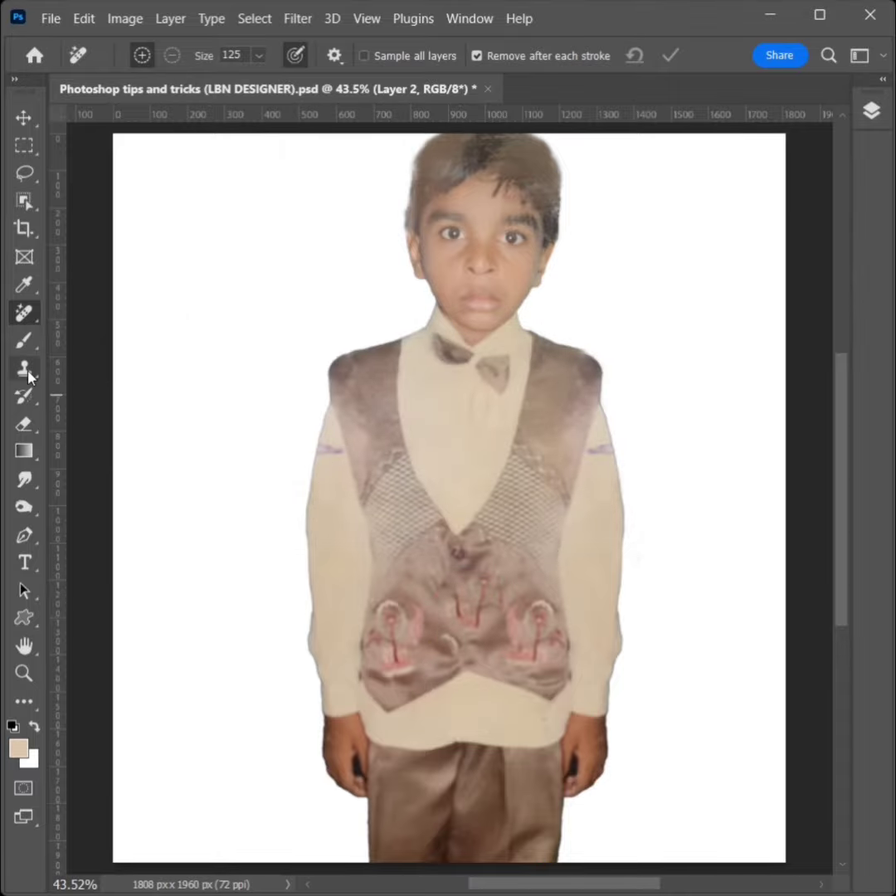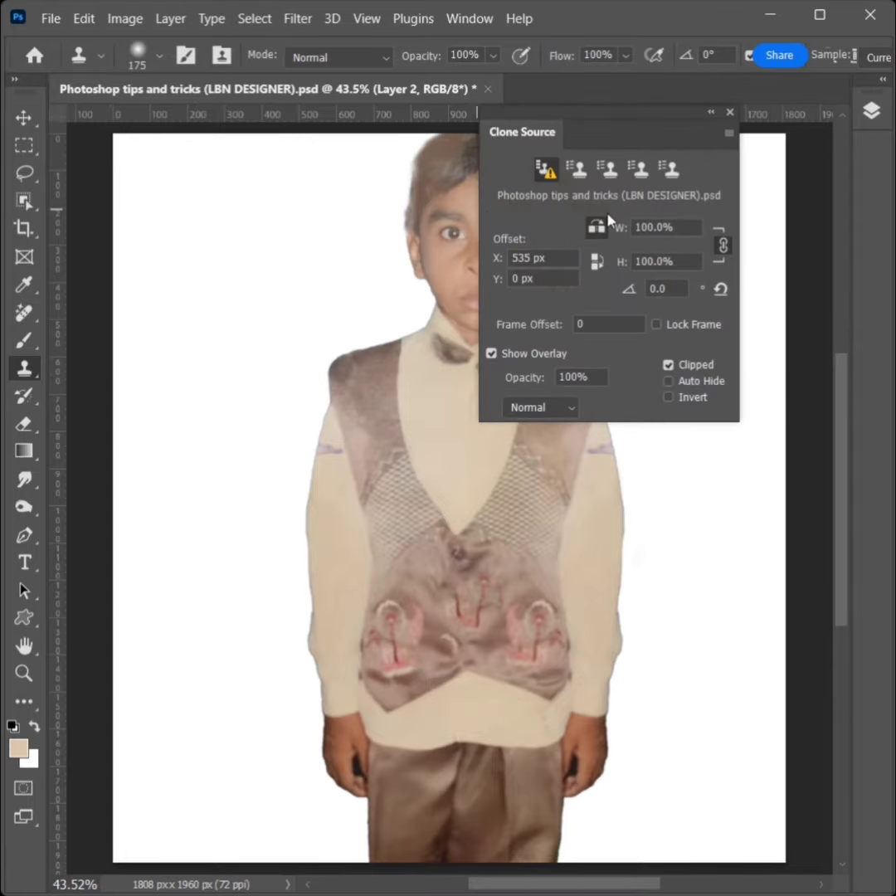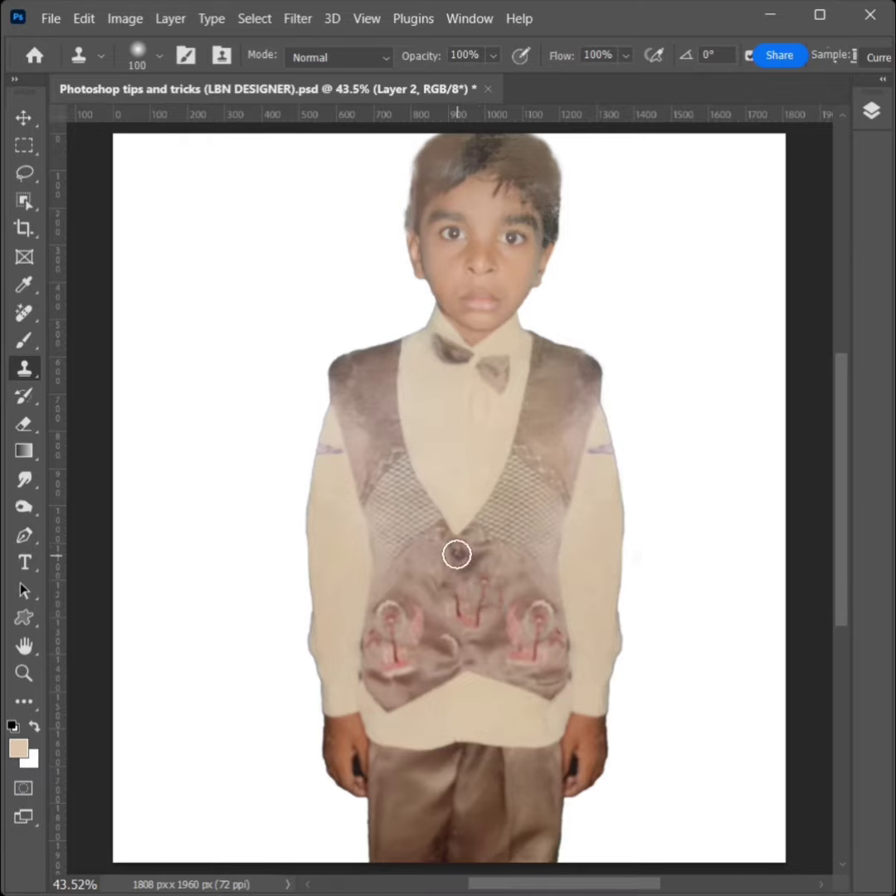Select the Clone Stamp Tool. Again, hold Alt and click, then apply to the unwanted area.